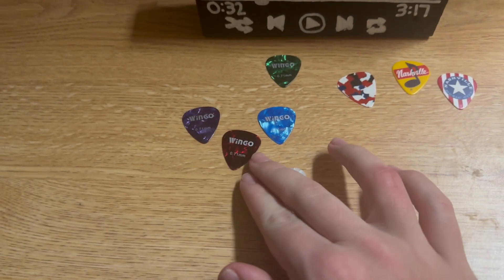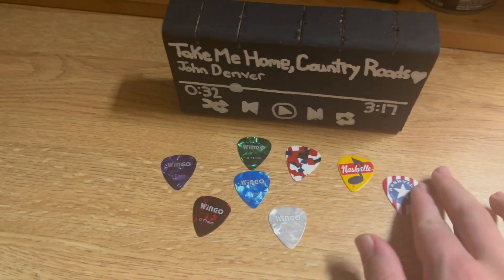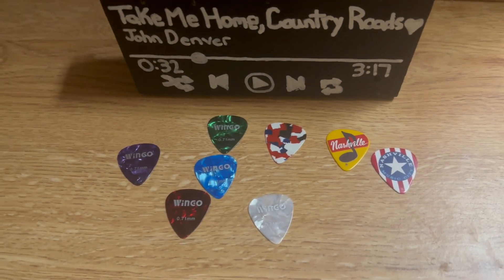But anyway guys, I want to know what you guys think of my guitar pick collection here. Comment down below what you guys think of it as well.